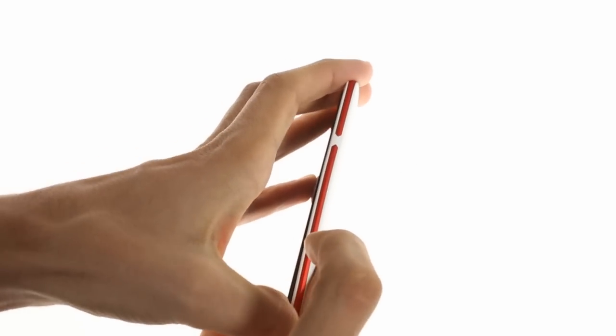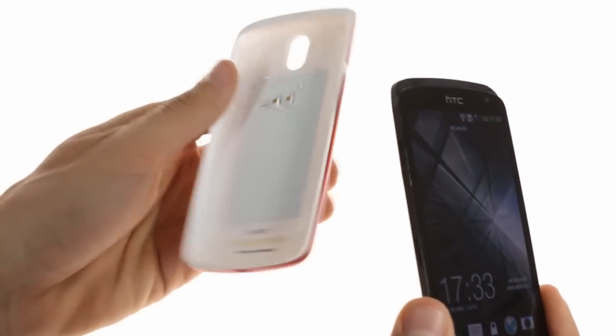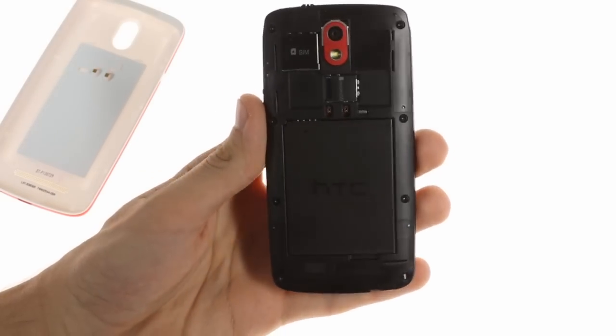Happily, the back cover is removable and reveals the microUSB and SIM card slots. Next to them is the 1800mAh battery, which HTC says is good for up to 12 hours of 3G talk time.